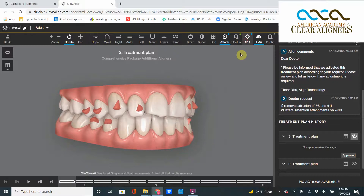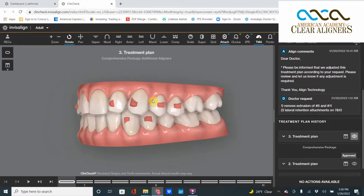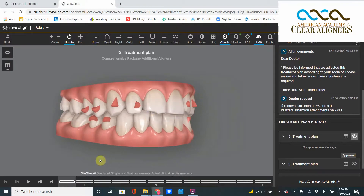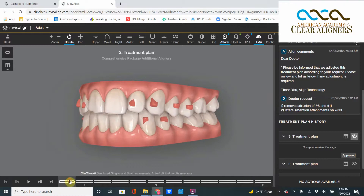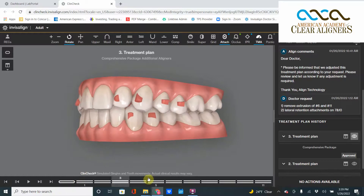I want you to visualize this right now. The canine here is in a perfectly canine-guided occlusion — that canine is in perfect position. But sometimes the program or technicians like to do a little bit of extrusion of that canine. See how that canine is sliding down the lower canine angulation? That is not a good movement. That is a canine moving below the occlusal plane, which is going to cause an interference and pretty much destroy the very nice canine-guided occlusion that is happening there.